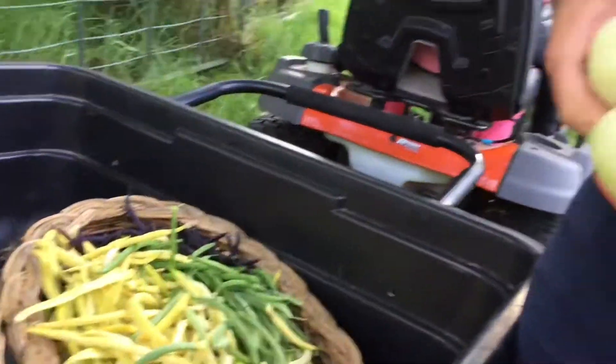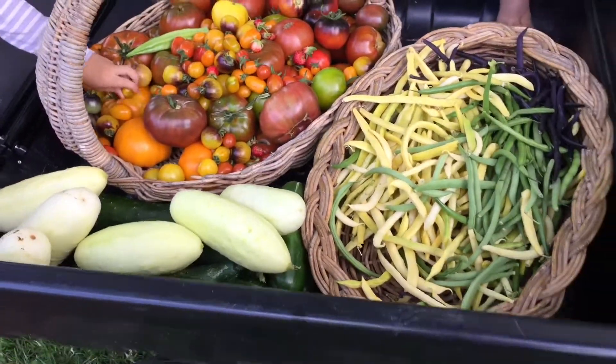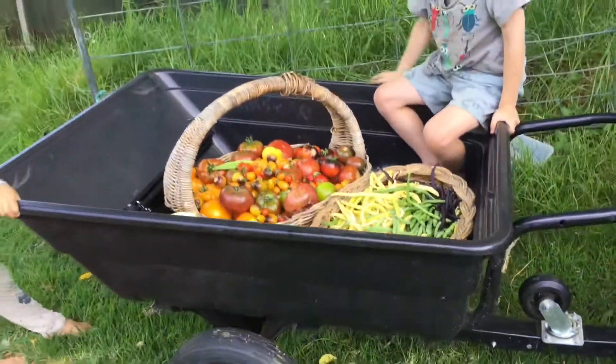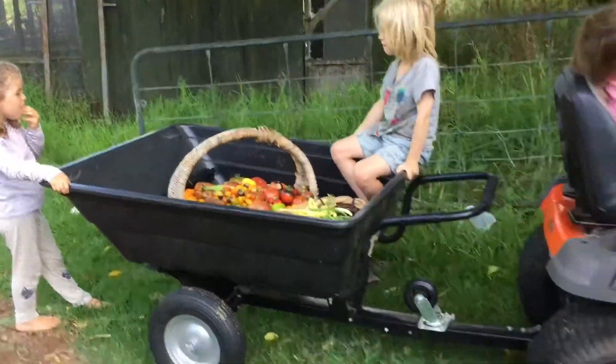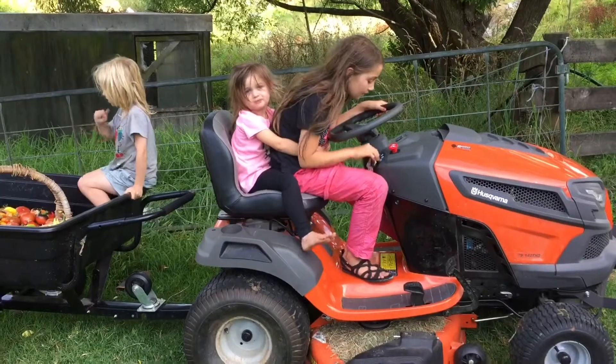Okay guys, we've finally finished the harvest and we're ready to go in for the weigh-in. Take it away, Adina!